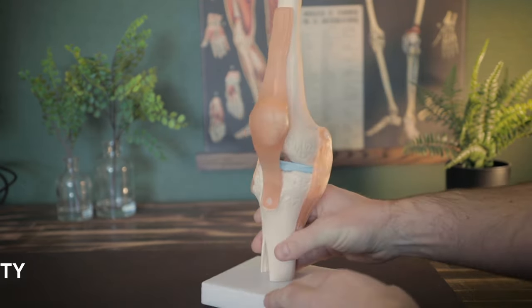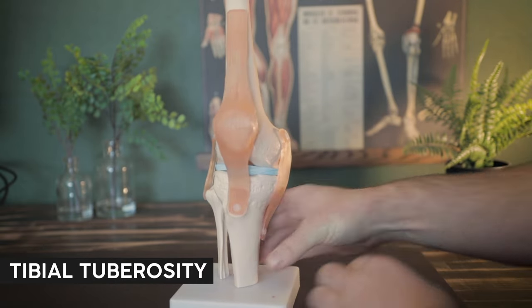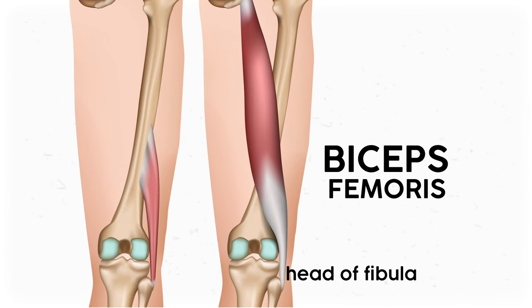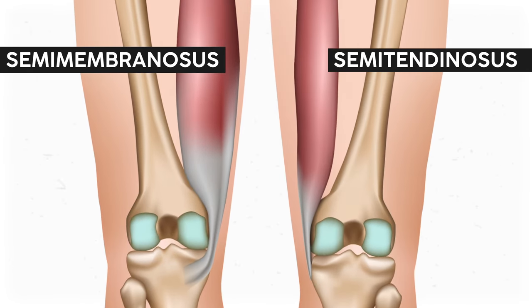The quads group shares a common insertion on the tibial tuberosity — that big bump on the front of your tibia — but the hamstrings are more diverse. The biceps femoris is the most lateral and inserts on the fibular head. Meanwhile, the semimembranosus and semitendinosus insert on the medial condyle of the tibia after they pass behind the medial condyle of the femur. When the hamstrings work together, they pull the knee into flexion.